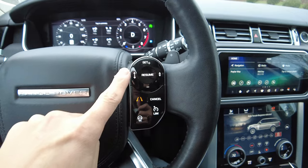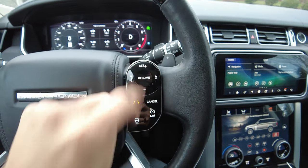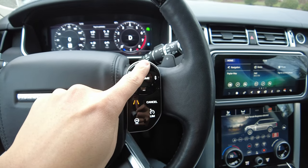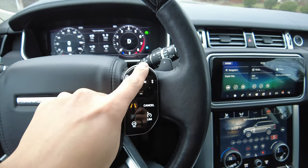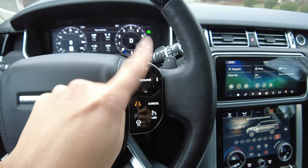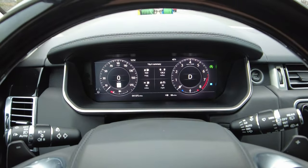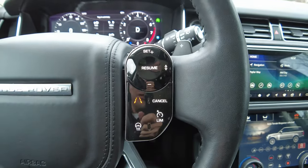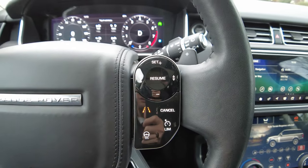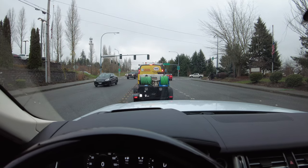To use adaptive cruise control on this setup, we need to set a base cruise speed. Speed limit here is 60, I'm going to set it to 65. That will be the speed it goes down to or it will catch up to. Then you set your distance, and your icon is going to pop up through there, giving you short, medium, or long distance.